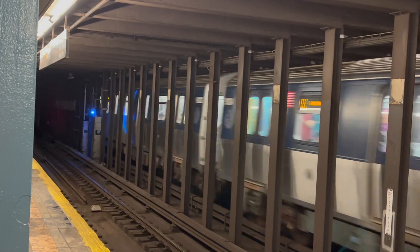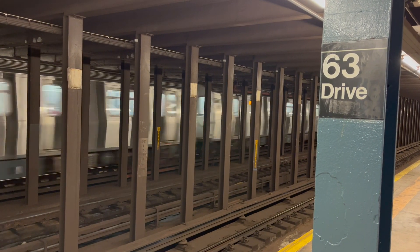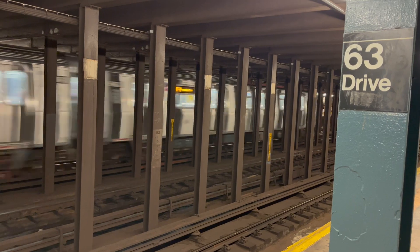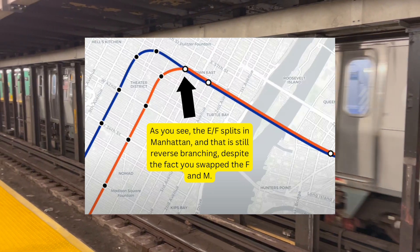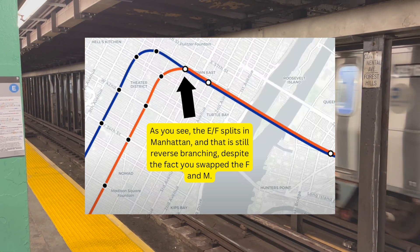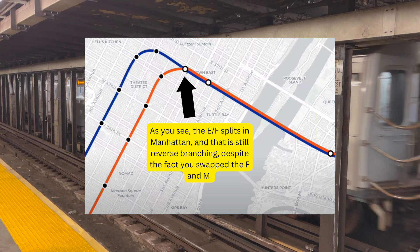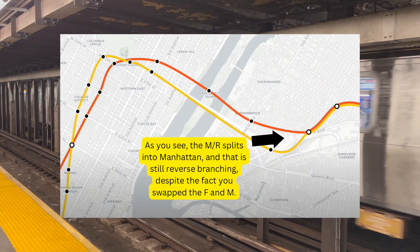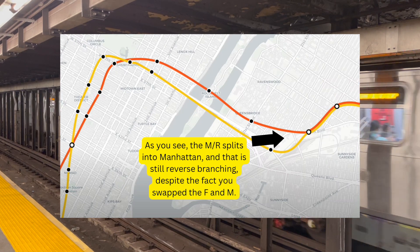This is what de-interlining solves — ending reverse branching — because the end goal is to increase capacity and minimize delays. By having one service on each pair of tracks, including branches that go out of the city center, reverse branching does the opposite, so it needs to go. By proposing the E and F trains running via 53rd Street, you are effectively cutting capacity on the IND 6th and 8th Avenue lines, because that is a reverse branch. By proposing the M and R trains running via 63rd Street, you are also effectively cutting capacity. By keeping the 2 and 5 on White Plains, you are cutting capacity.